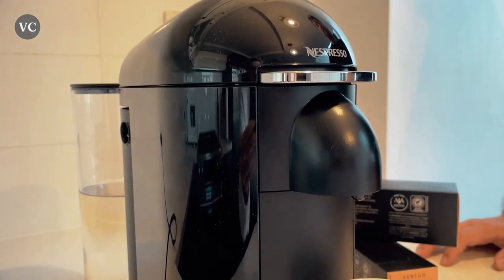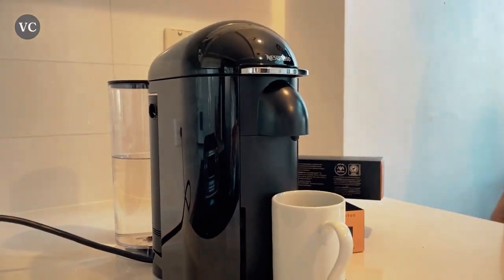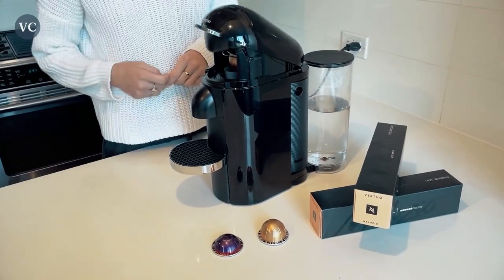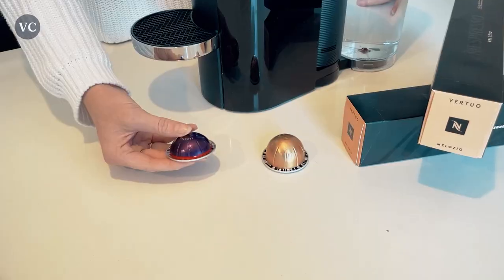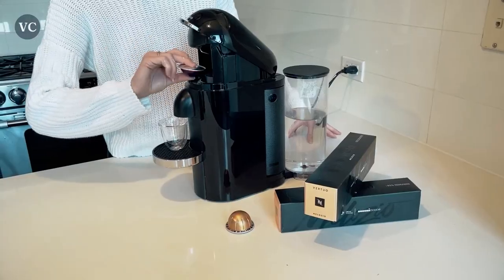When it comes to functionality, the Virtual Plus Deluxe really takes the cake. It has a generous water reservoir that can hold up to 60 ounces, so you won't have to constantly refill it, even if you're hosting a coffee-loving crowd. Plus, it heats up in mere seconds, saving you precious time during those hectic mornings.